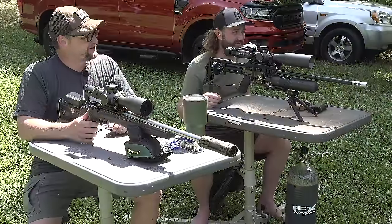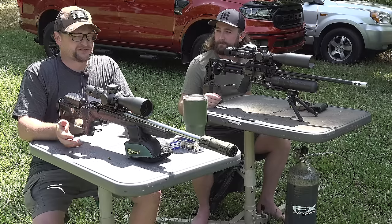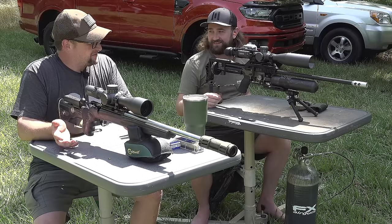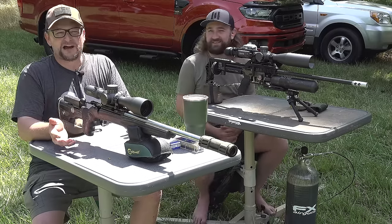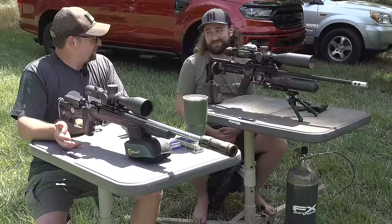Oh man, holy smokes! Wow, look at that — that thing came apart! Yeah, holy crap. That came apart. Wow, that was cool. So I know in a lot of your videos you're taking shots — you hunt monkeys, yeah? So tell me about that a little bit.